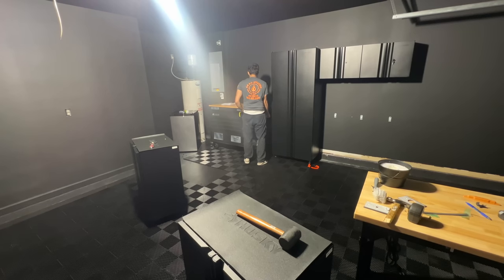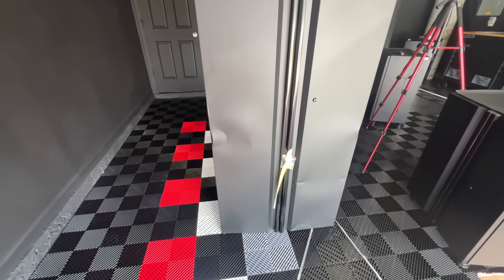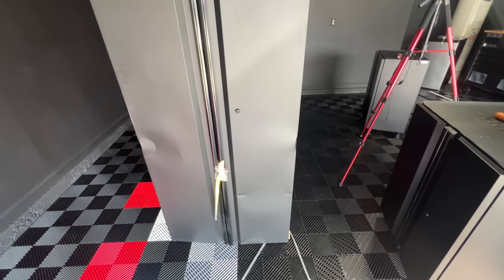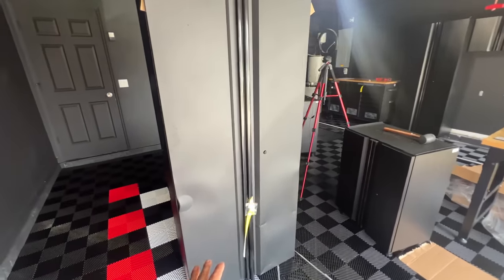Something bad happened again — my first cabinet came damaged, and now this one is damaged too. I am not keeping this one. I don't know what it is, they always come damaged.